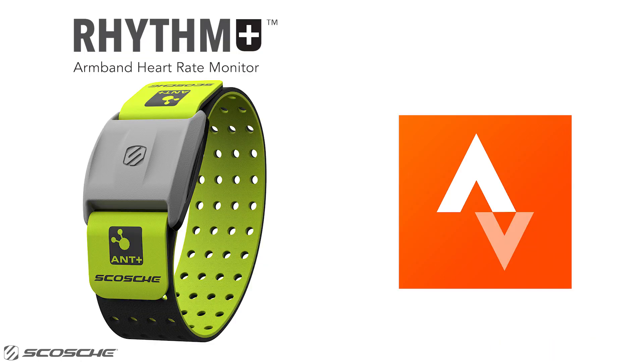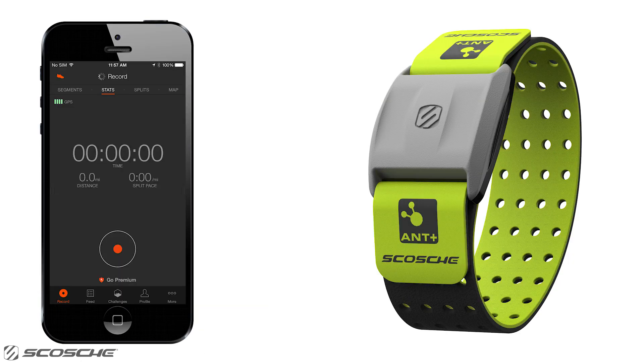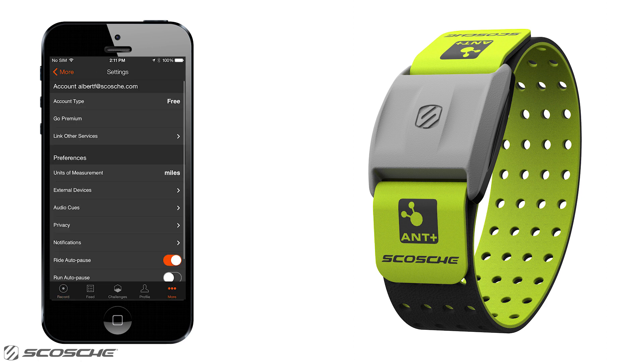Here's how you can connect the Scosche Rhythm Plus to Strava using your iOS device. Turn on Bluetooth in iPhone settings. Open the Strava app and select More. Select Settings, then select External Devices.